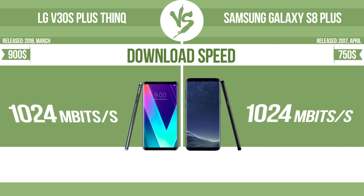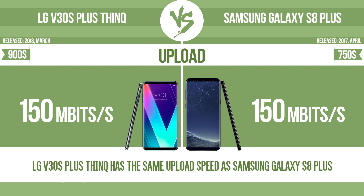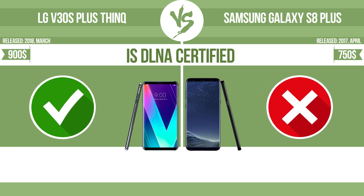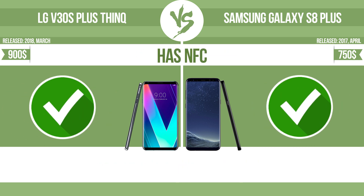Download speed. Upload speed. Is DLNA certified? All DLNA certified products are compatible with one another. When different devices are connected to the same network, data can be transferred easily between them. Has NFC. NFC allows a device to perform simple wireless transactions.